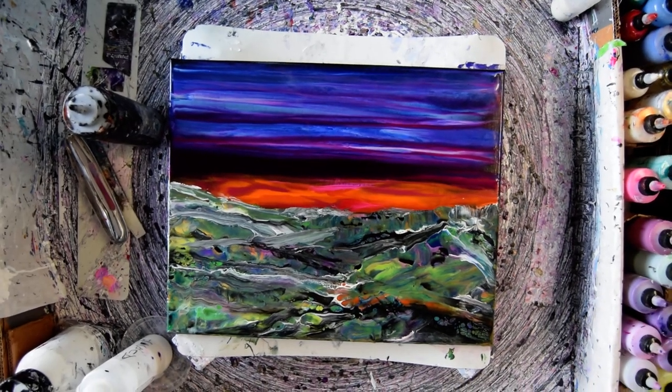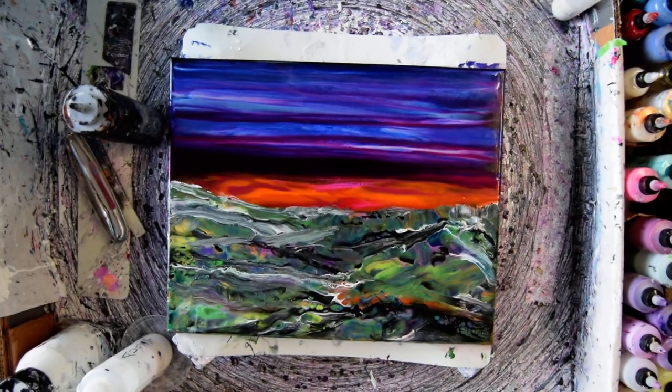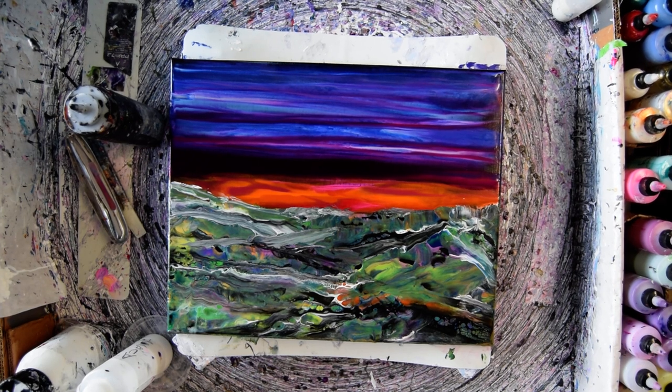Hello again. This is Priscilla Batsell in Spring Hill, Florida at Expressionist Fluid Art Studio with Part 2, Adding of the Trees.